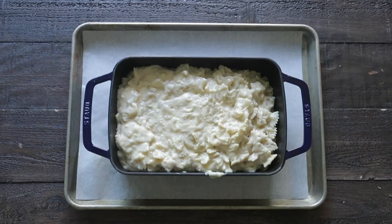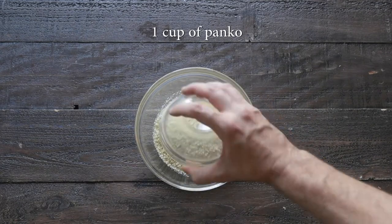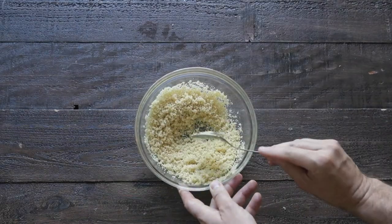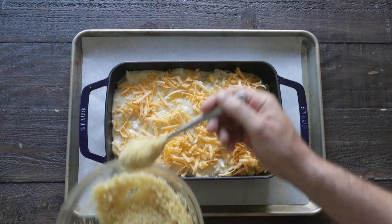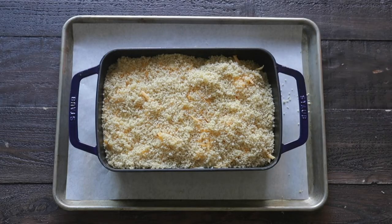Next, I'm gonna set it to the side and make a delicious topping. In a bowl with some melted unsalted butter, I'm gonna add in some panko crumbs and mix them until just moistened. We're gonna bring out our macaroni and cheese, top it off with a little additional sharp cheddar, then add on that panko breadcrumb topping — it's gonna add some delicious crunch to this recipe.